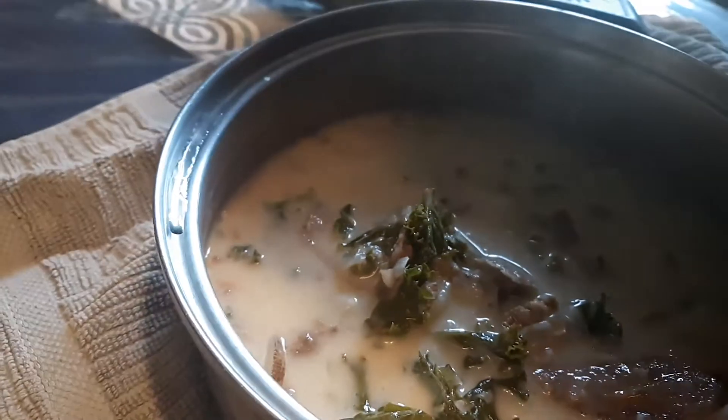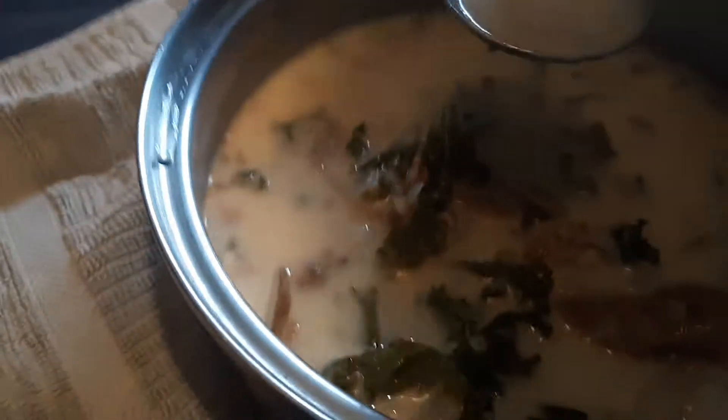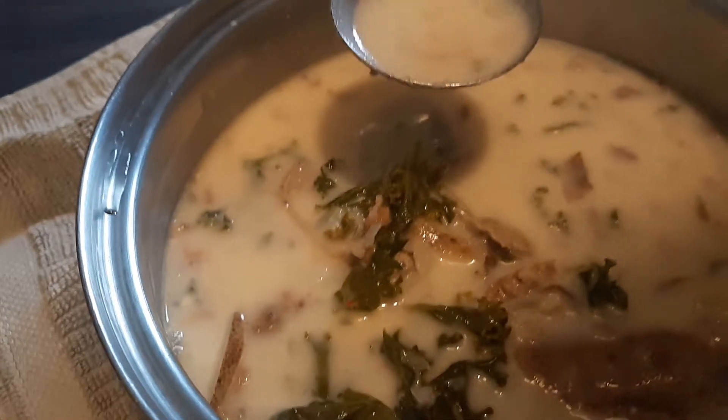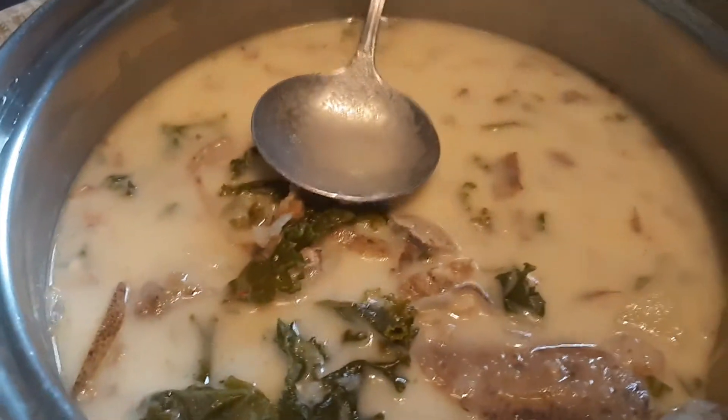This is good. This has got to be a 10 out of 10, like all day.